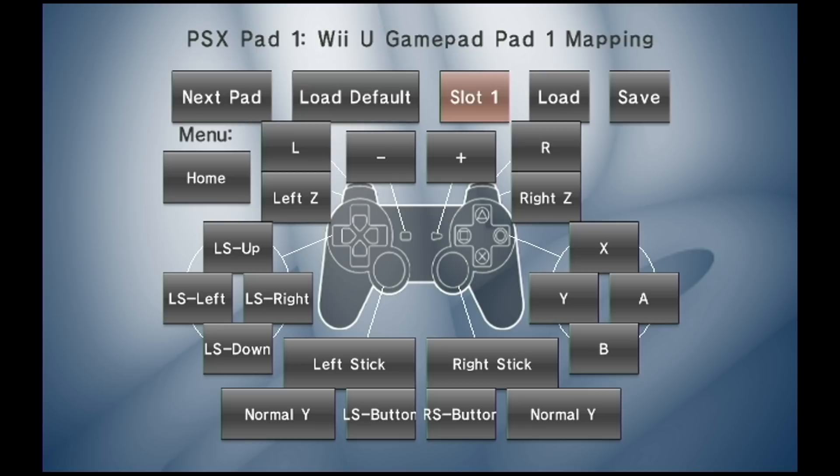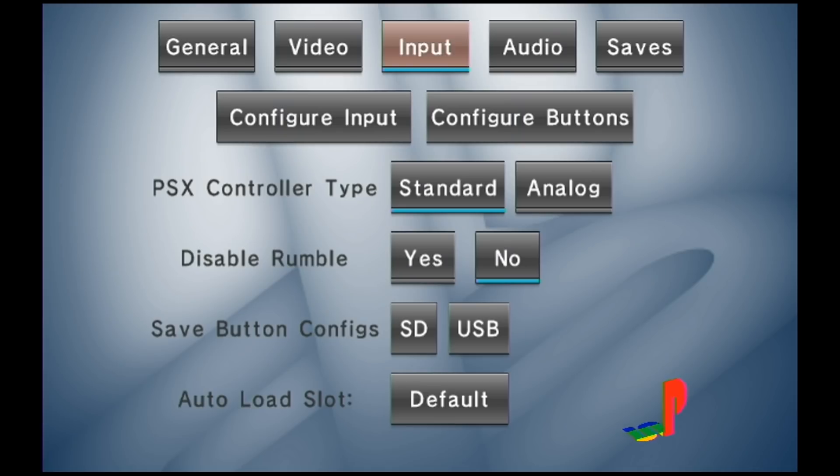I saved it to slot 1. If I go to load default, it changes it back to the d-pad, and then I go to load slot 1 and it gives me my left stick controls. I can also go down and save my button configs to the SD card. And just a quick note: in case you wanted to see if your game supported analog or not, you can go ahead and change it right here.